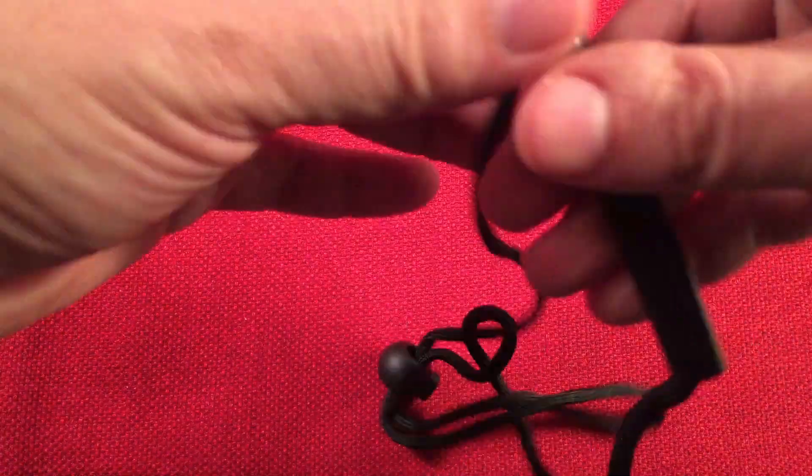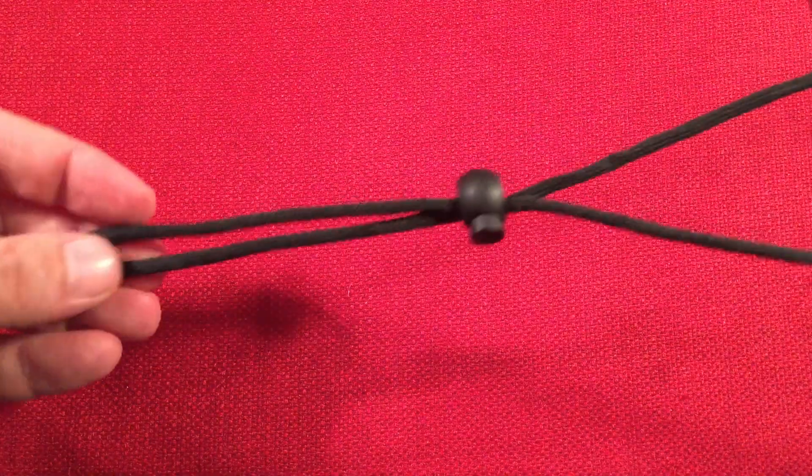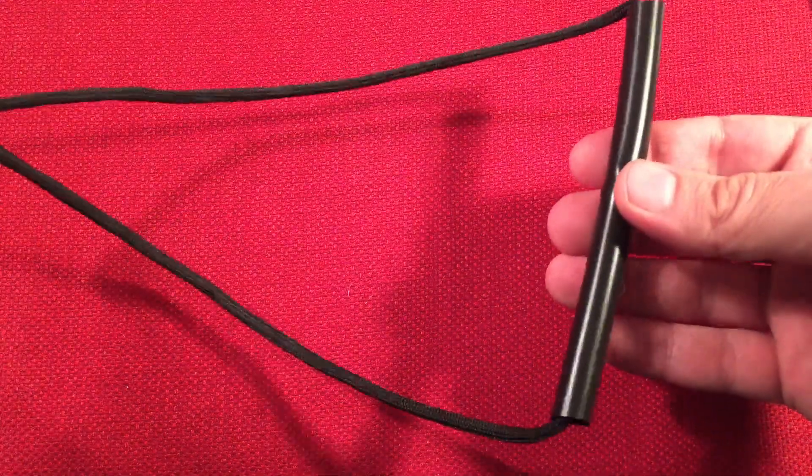They give us a nice tether handle for the flashlight. You can attach this to your suit and then attach it to the flashlight, and you can adjust it. Pretty nice — loving that.